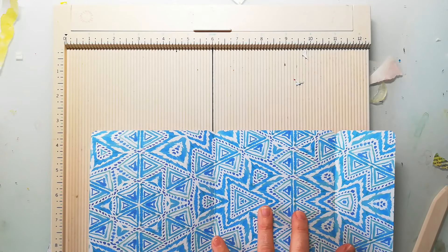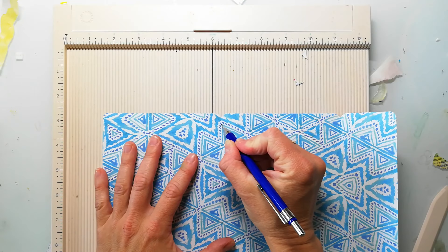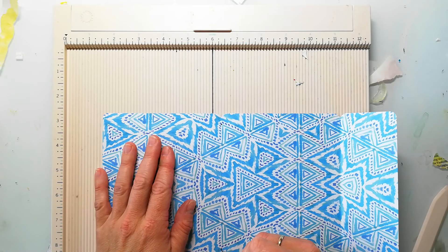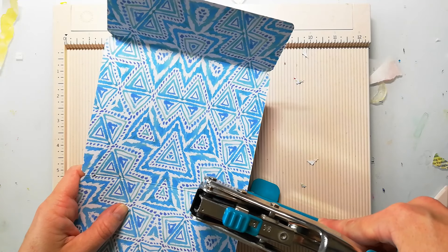What I'm doing next is making some marks with a pencil where I want to create two holes to add in an elastic. That little notebook is kind of a traveler's notebook style, but just very simple.